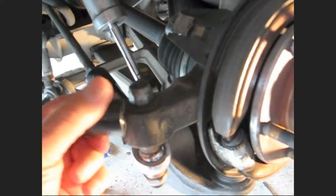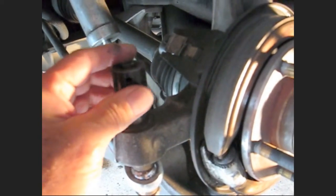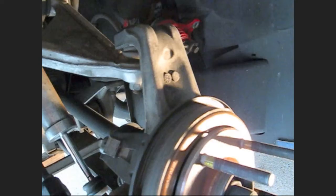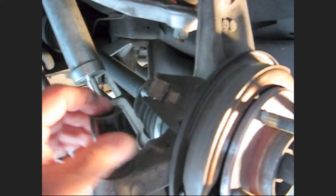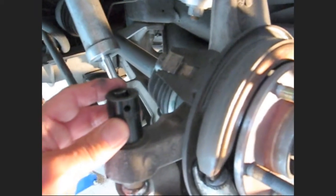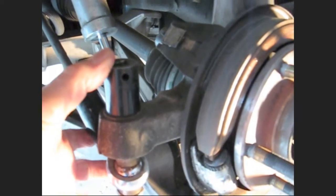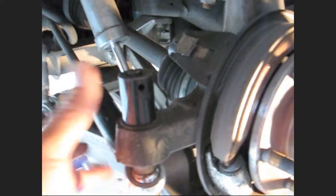I'm going to get this rod end loose. I'm not going to take it all the way off yet — sometimes I need to swivel the knuckle around. It's a 19mm on mine. I've got a bump steer kit on here, so yours might be different.